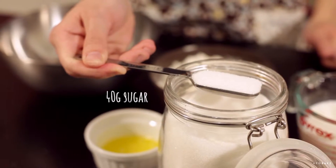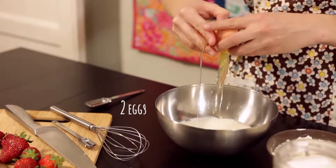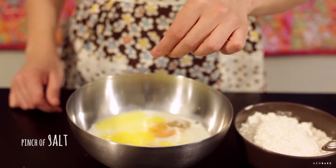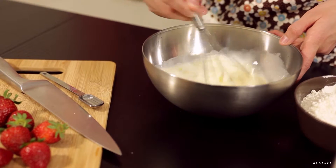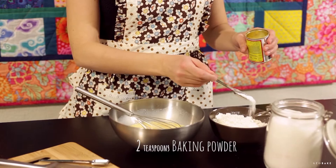In a bowl place the sugar, the milk, the eggs, a pinch of salt, and beat until combined. Add the baking powder to the flour, mix it, and add it to the liquids in two parts. Finally, add the melted butter and mix well.